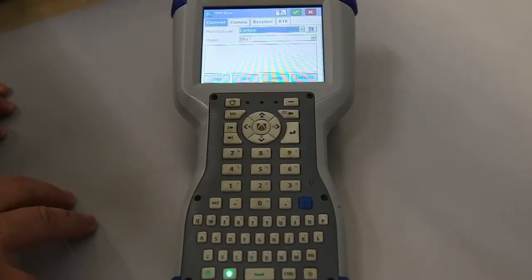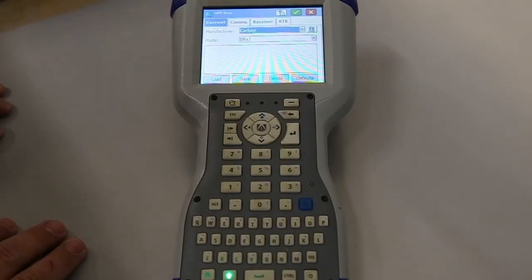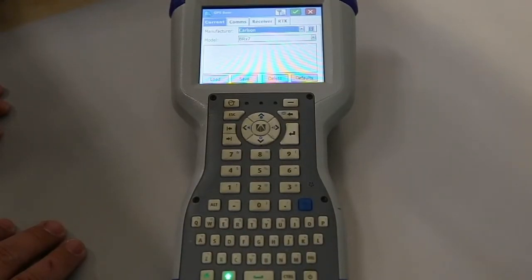This is going to open up the parameters on the radio settings and how we're going to use the radio. We're going to use the internal UHF radio inside the BRX7 to send the data back and forth.